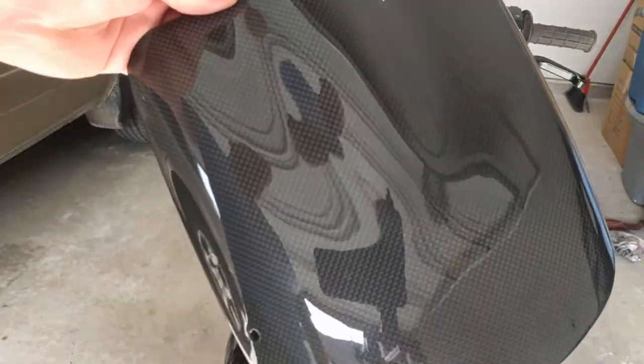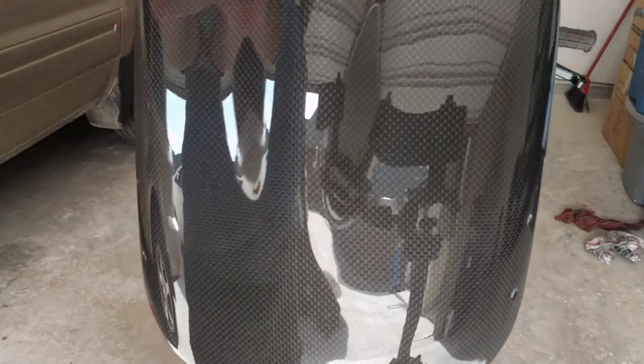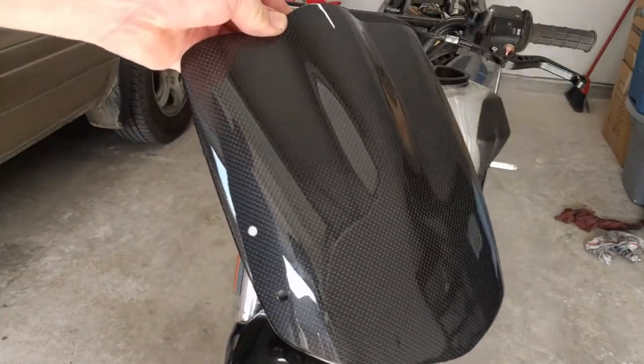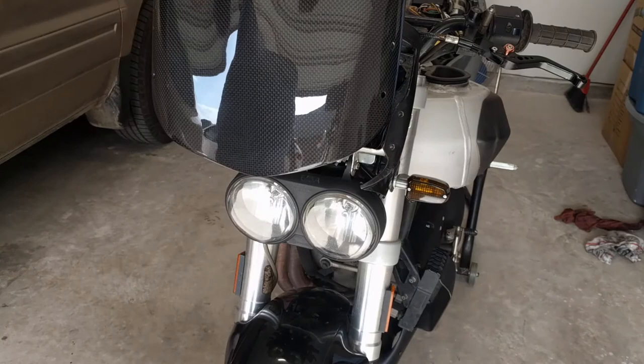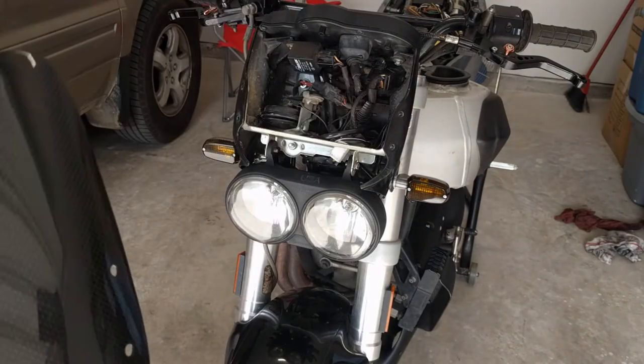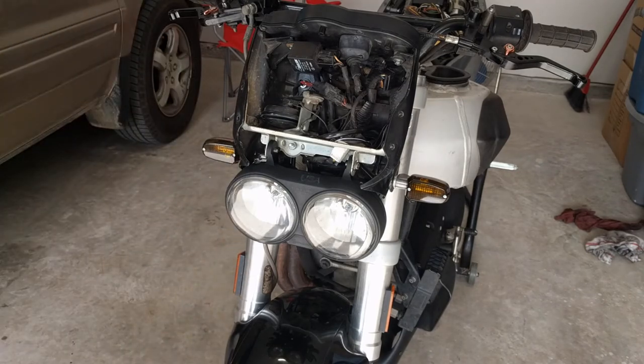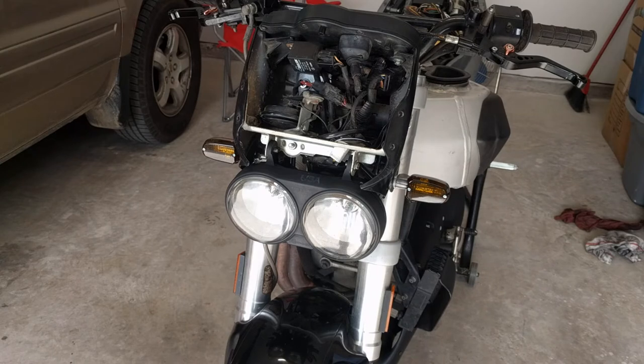Pardon the noise in the background — the kids are going to be outside playing. I just thought I'd share this quick update with you guys. I'm gonna pause the video and install this, and then do a quick post-installation shot for you so you can see what it looks like on the bike. This week's gonna be a busy week for the bike because all this stuff's gonna start arriving, so I'm excited — I'll be back in a minute.